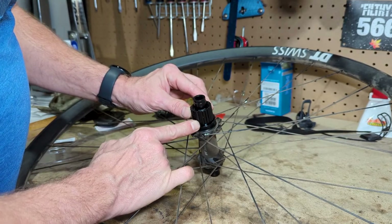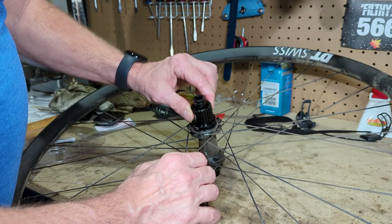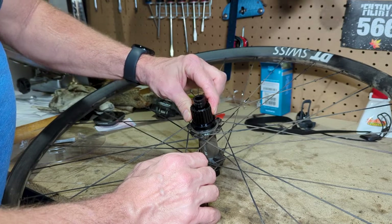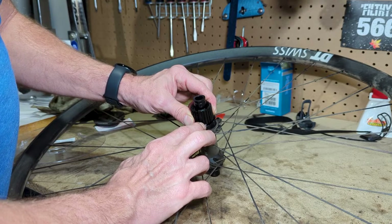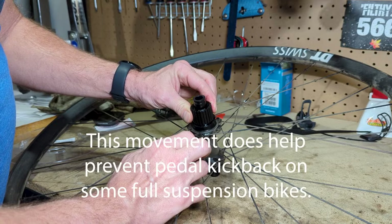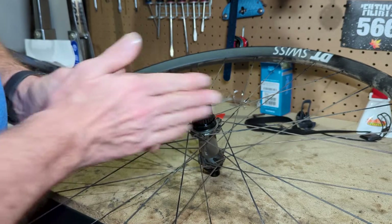Here is the DT Swiss 350 cassette body. This is the Shimano Microspline and you can hear the clicks. One of the reasons I want to upgrade to the higher engagement is because there's quite a bit of movement before you get an engagement, and I want that to be closer.